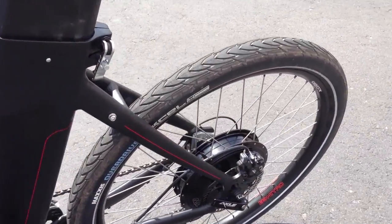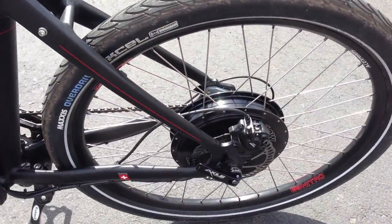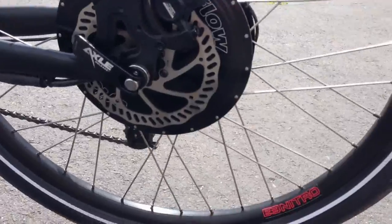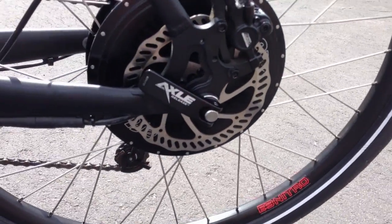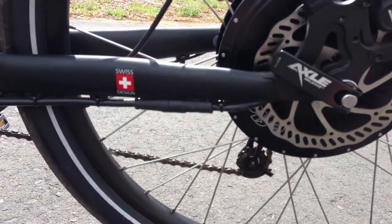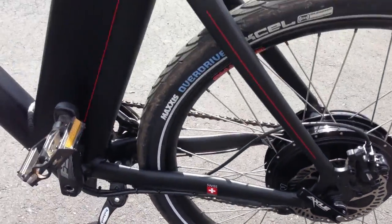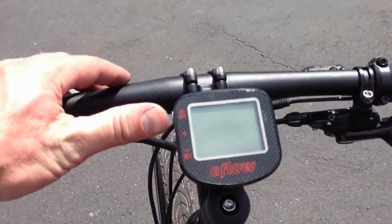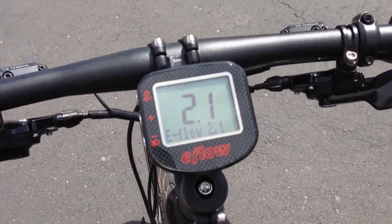On the back is the same hydraulic disc brake with a 160 millimeter rotor. You can also see the axle release quick release and the quick release for the motor cable right there.